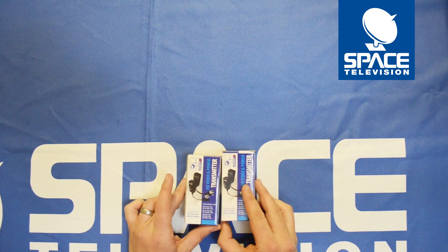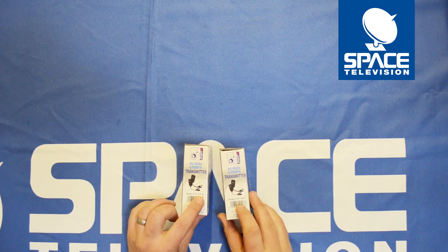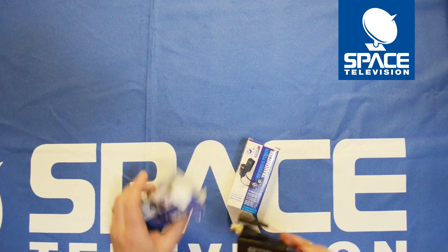Essentially these are baluns for use with CCTV installations. You need one receiver and one transmitter. They don't come as a pair, so please make sure that you get the right ones.